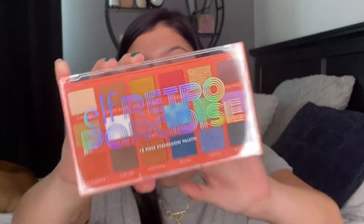I also got — let's do the palette, I'm most excited for the palette. So this is the Elf Retro Paradise palette. This is so cute! I think it's $12 or $15 — I'll put it on the screen for sure. It's inexpensive and you get 18 eyeshadows.